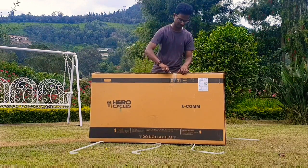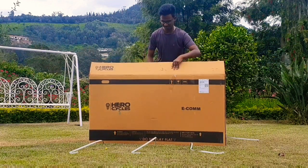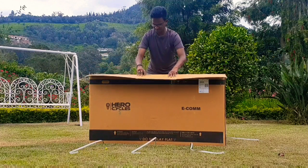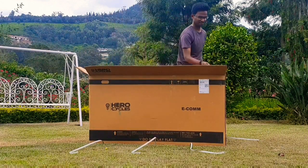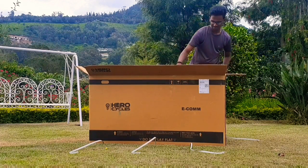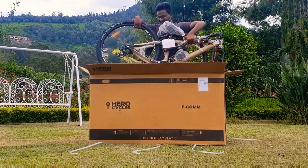All variants cost the same on Flipkart, that is 10,999 bucks. This bike comes with 21 gears in reverse shifters type. Both the front and rear brakes are disc. The frame is made up of steel and it is a 17-inch frame.